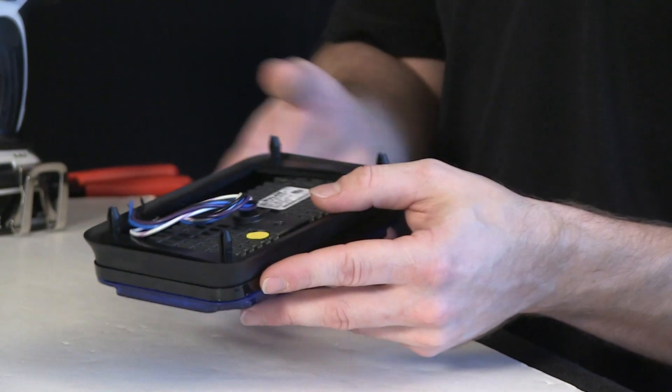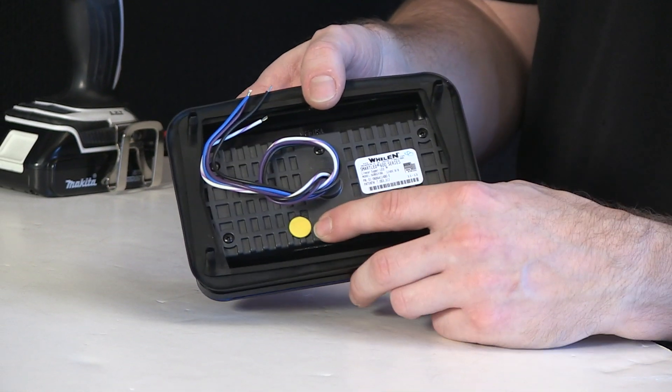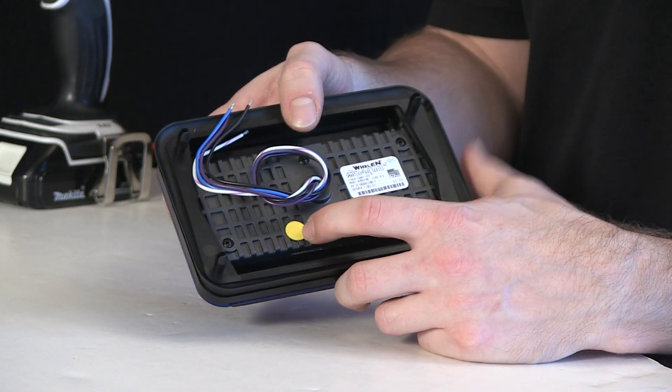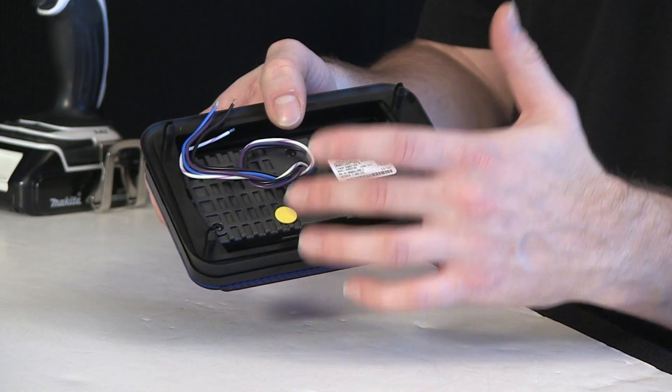The lighthead itself has had a few changes over the years. One of the changes is that Whelan has added this yellow dot here — it's the Gore-Tex breather, which covers a hole that's intentionally done in the back of the housing, so air can escape from inside the lighthead. Once I take this apart, you'll see that inside, between the reflector, the diodes, and the lens assembly, it's really all open, so you do have air that's inside the lighthead.